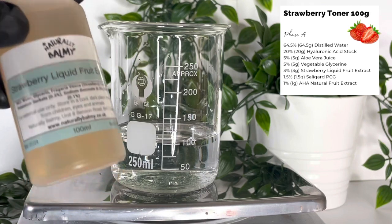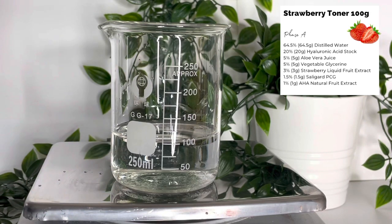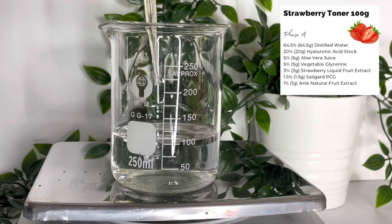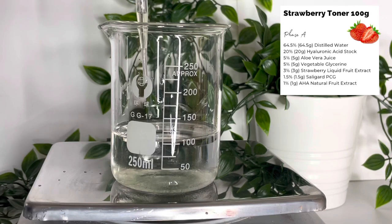Now we're adding our strawberry liquid fruit extract. This is rich in polyphenols and vitamin C, contains soothing properties, and it also helps to reduce pore size. I'm adding this with a pipette as it's easier to control the amount — I'm adding 3 grams of that.